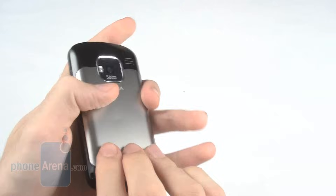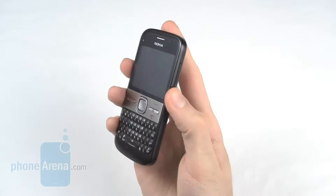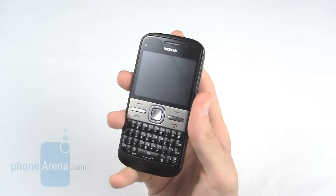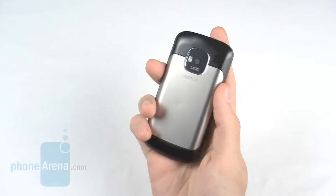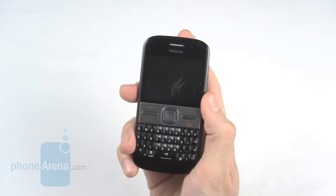The overall build quality of the E5 is pretty great. Sure, it's plastic and it doesn't feel quite as luxurious as the E72, but considering the feature spec, it feels absolutely wonderful — solid, heavy enough, and still manages to keep a slimline form factor.